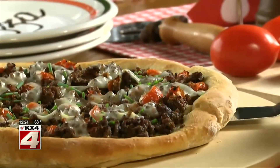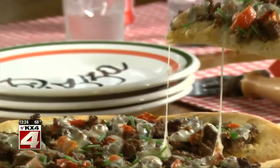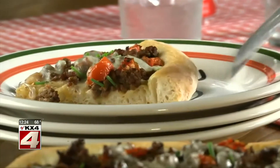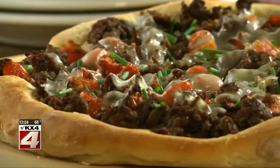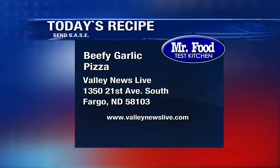Once the crust is golden and the cheese is melted, all that's left to do is cut into wedges and dig in. Talk about something that everyone loves and that's so darn easy and budget-friendly. The recipe for our beefy garlic pizza is online now, so you can throw your own pizza party at home.